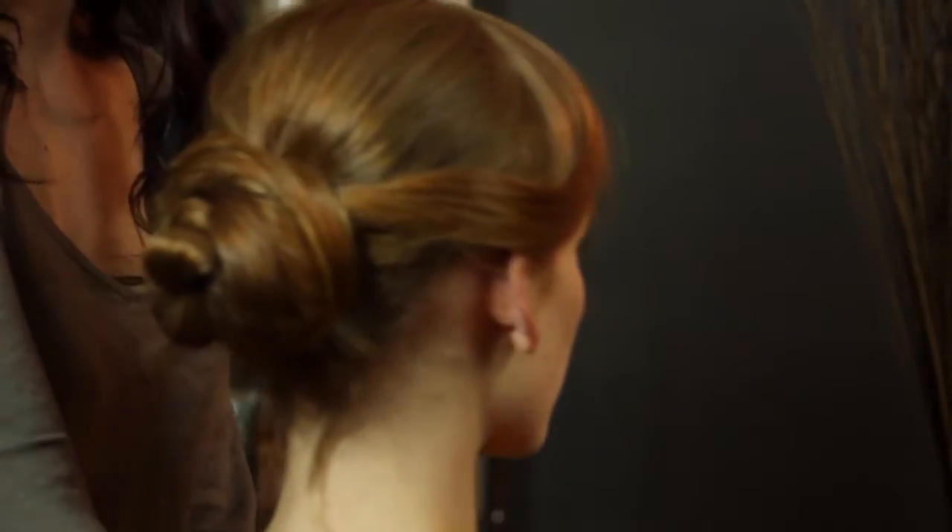You can see from the back. My name is Claire Coleman, I'm a hairstylist, and I just showed you how to do a feminine updo hairstyle.